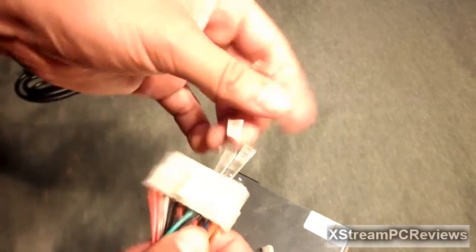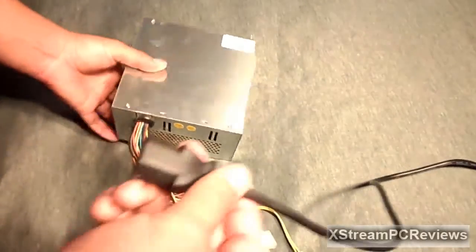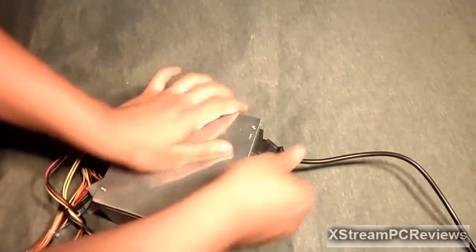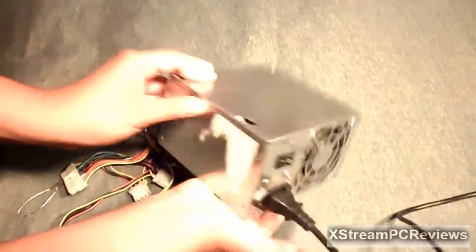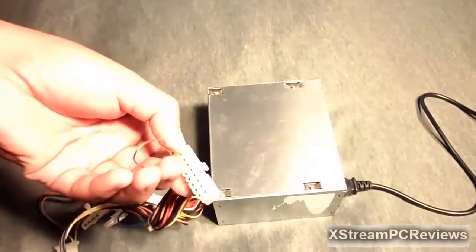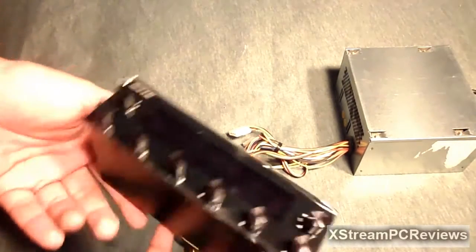Now we're going to test this. I have my power cable for the power supply connected to the wall socket or power strip, and we're going to plug it into the power supply. Make sure it's in there nice and tight, and make sure it's on the ON position.